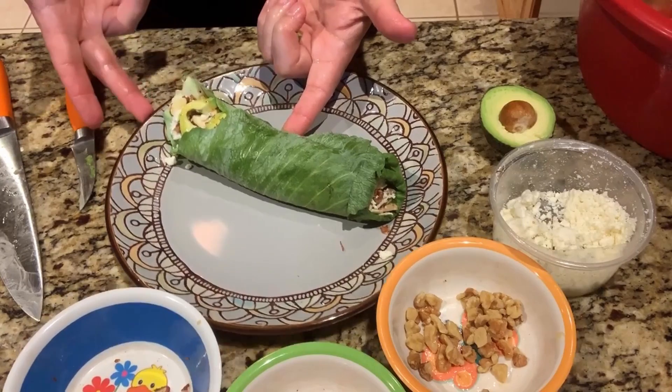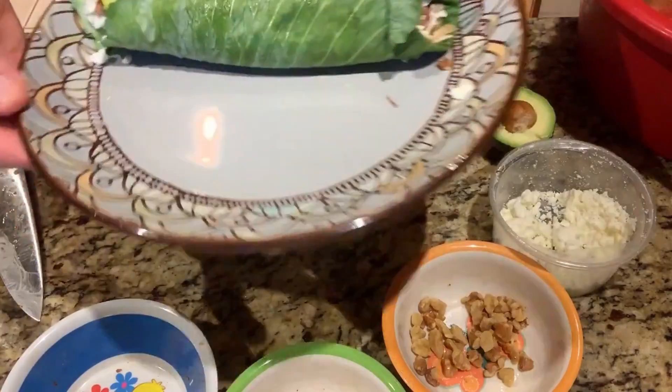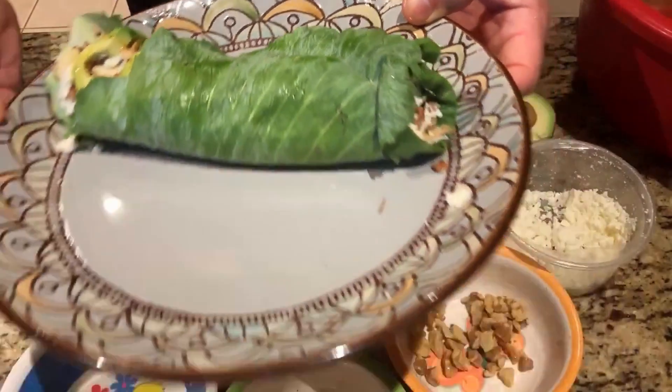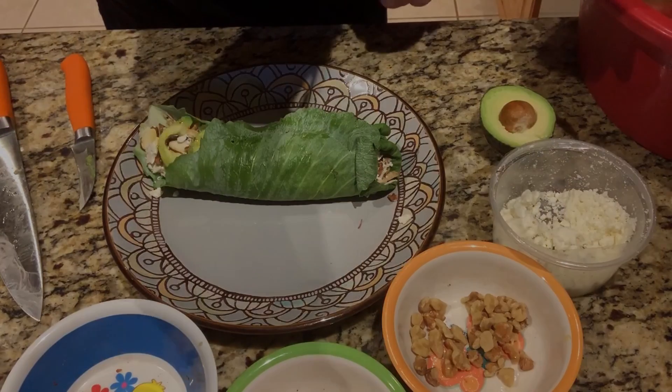Excellent, excellent meal — low carb, delicious for you, with terrific fats. I hope you guys enjoy this idea. We'll have it with my spaghetti sauce once it's done — it's going to be an awesome meal tonight. Hope you guys love it too.